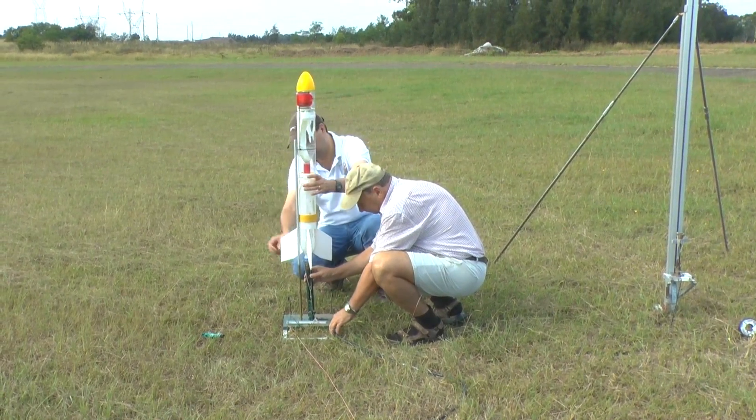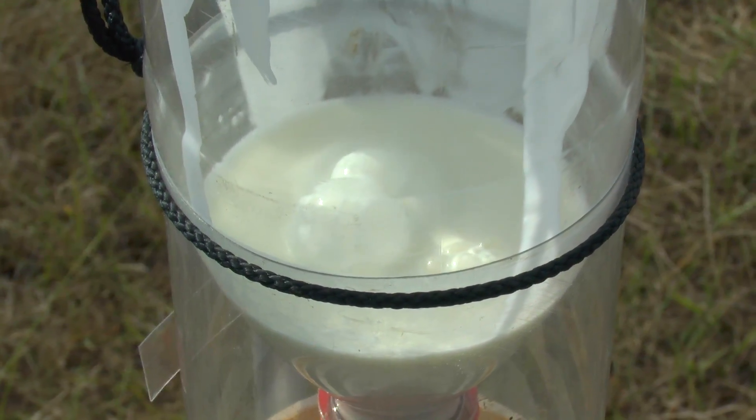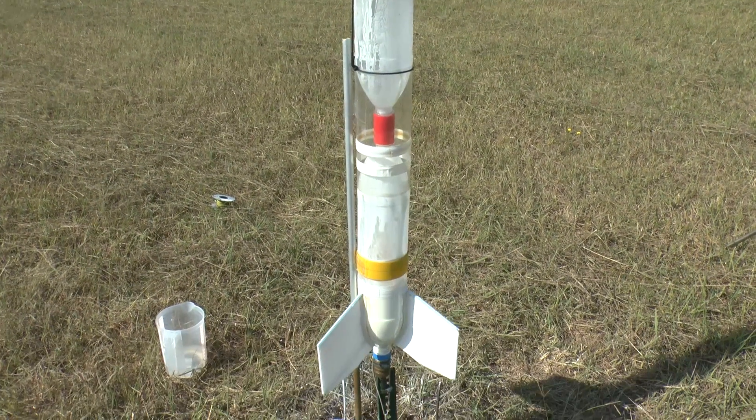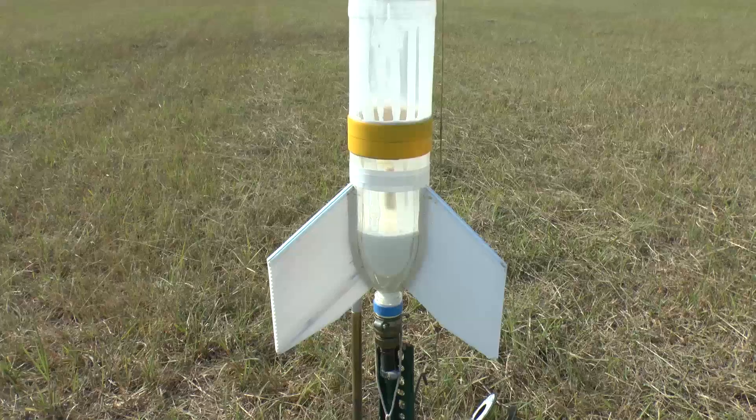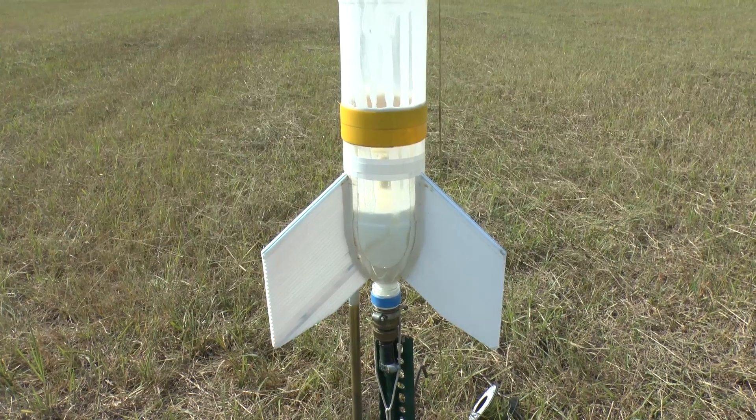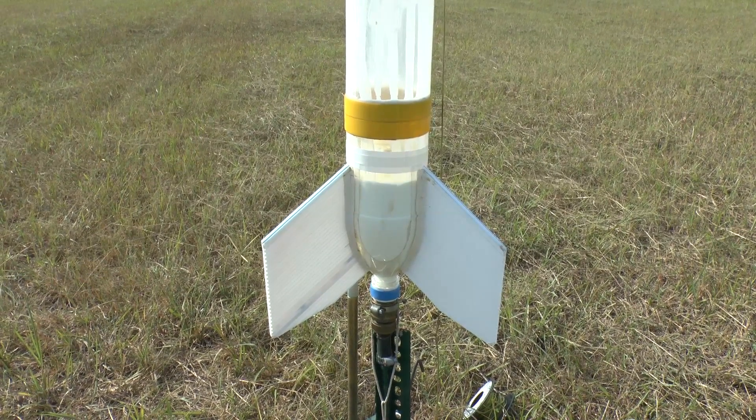We're using our old launcher for this because we knew it was going to be pretty messy. The rocket's ready to go, and as you can see it was pretty easy to pressurise — there were just cracks that opened up in the oobleck to let the air come through.